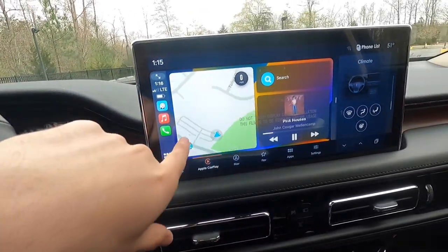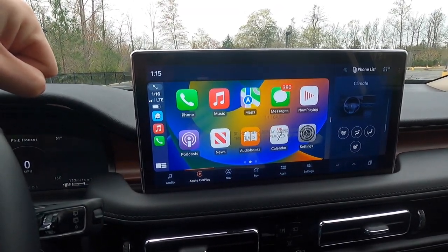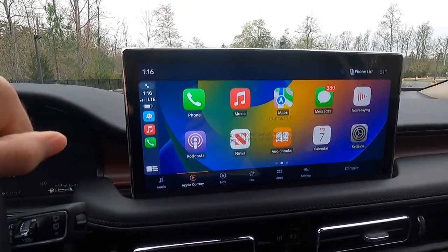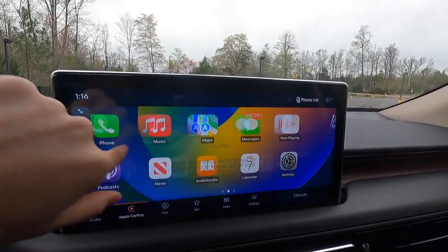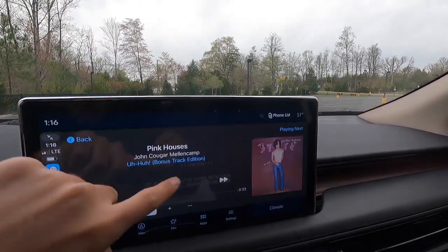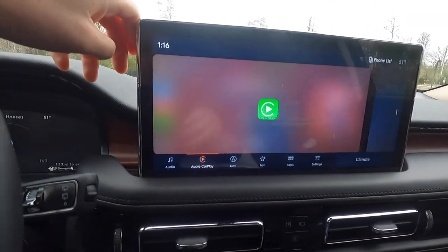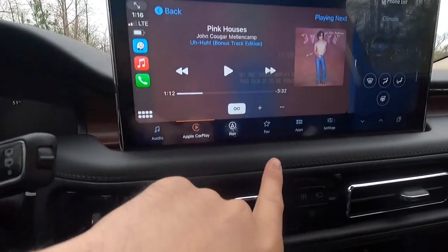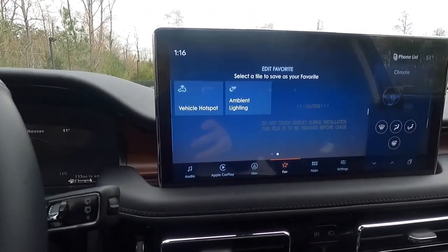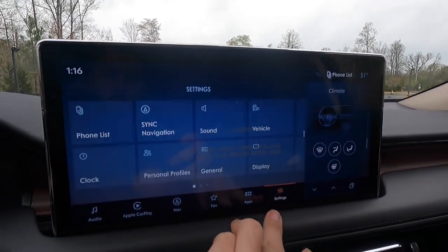One cool thing — I believe via an over-the-air update — is the button that gives you full-screen Apple CarPlay, which is new to all the SYNC 4 systems. It now takes up the entire screen, which is awesome. You can go into your music stuff with it filling the whole screen, and if you don't want full screen you can press that button again to go back to the regular split layout. You can go between different navigation, favorites screens, and apps — basically your Android Auto and Apple CarPlay. This is also a WiFi hotspot capable vehicle.